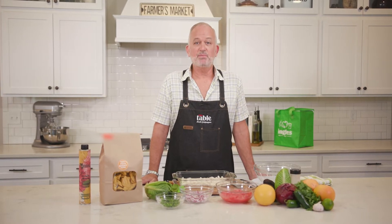Hello everyone and welcome to the Ingles Table. I'm Scott Culpepper and today I'm going to be showing you how to make my delicious ceviche salad with avocado and grapefruit. I've got everything I need from my local Ingles, so let's get started.